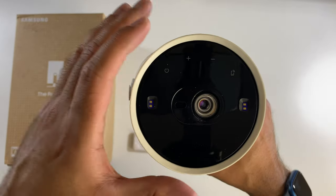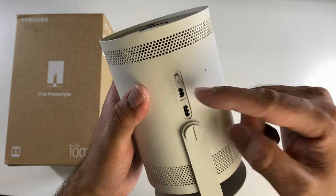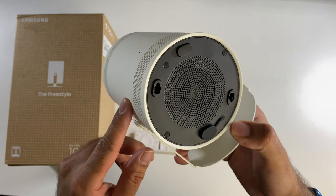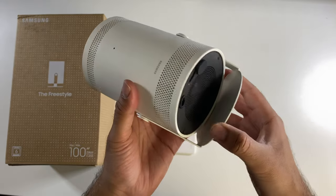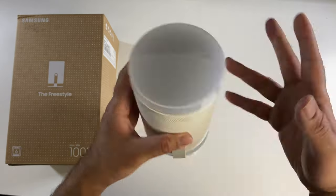On the front you've got your lens with touch control for power and volume. On the side you've got a microphone flick switch, mini HDMI, and a Type-C port for power — that's pretty much all the ports. At the bottom you can see your speaker grill. The body is made from a rubberised plastic and the stand is made from metal, with a rather useful lens cap on the front.